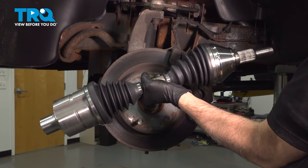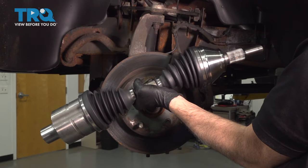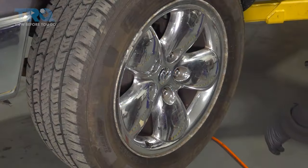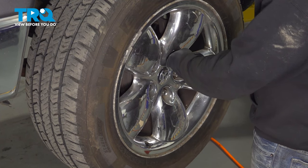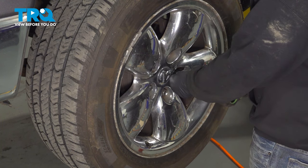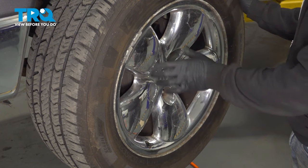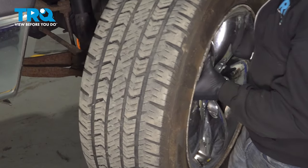In this video, we're going to show you how to replace the driver's side front CV axle on your Dodge Ram, located behind your front wheel. Using our 7/8 socket, we're going to go ahead and loosen and remove our lug nuts. Now that we have the lug nuts removed, let's go ahead and loosen and remove the wheel and set that aside.